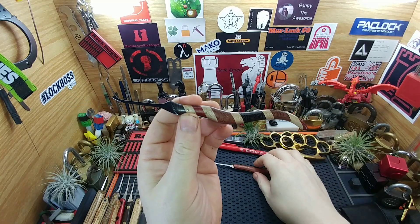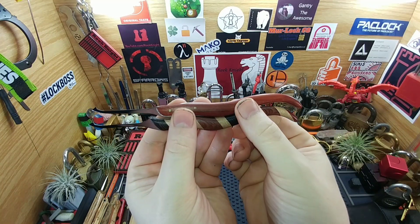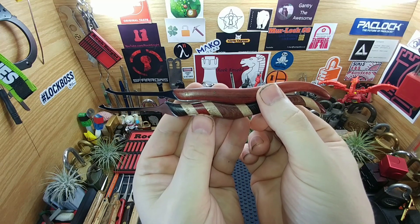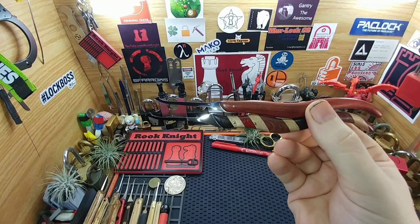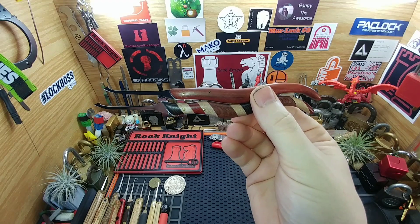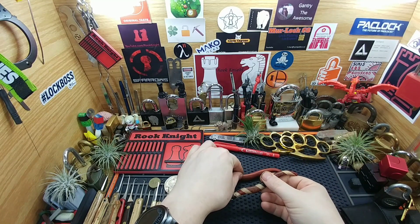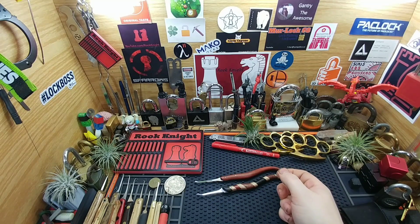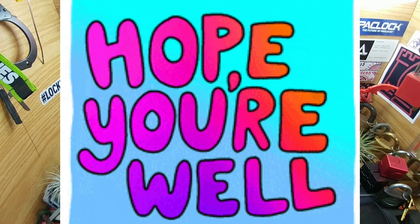It came out really nice. These are the two I wanted to show you. I don't know what to say — I'm getting addicted to making them. I really enjoy the process. Absolutely love the idea of making custom picks. It's one of those things I was never able to afford, and when you want something bad enough, you figure out how to do it. I hope you like my new ones, and I hope everybody's doing well — I'll catch you next time!